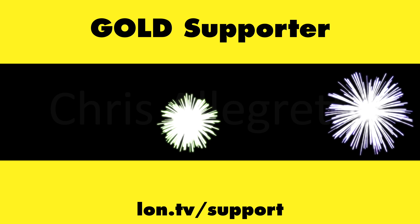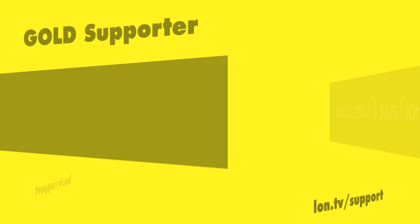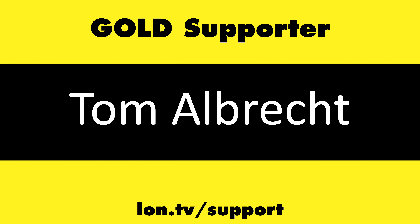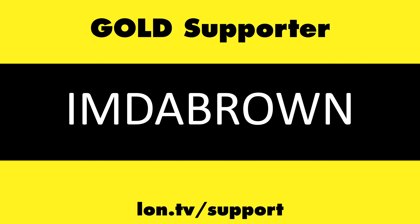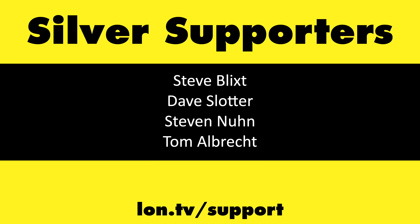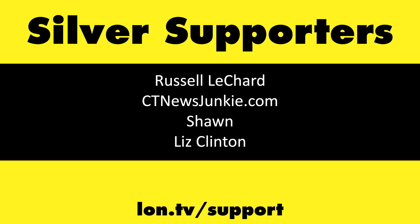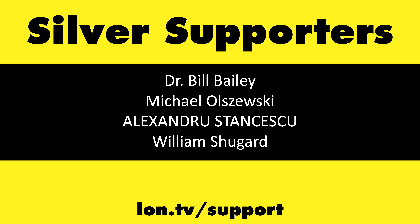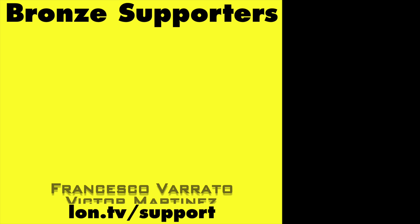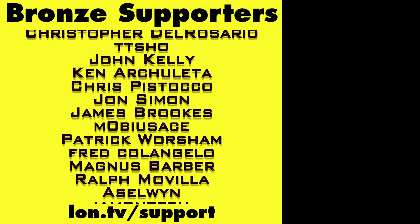That's going to do it for now. Until next time, this is Lon Seidman — thanks for watching. This channel is brought to you by the lon.tv supporters including gold level supporters Brian Parker, Chris Allegretta, Hot Sauce and Video Games, Logic KGR, Tom Albrecht, and Omda Brown. If you want to help the channel, you can contribute as little as a dollar a month — head over to lon.tv/support to learn more. And don't forget to subscribe — visit lon.tv/s.